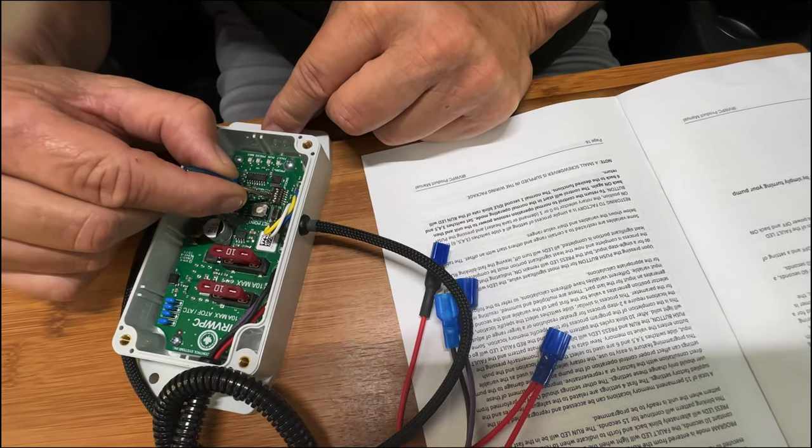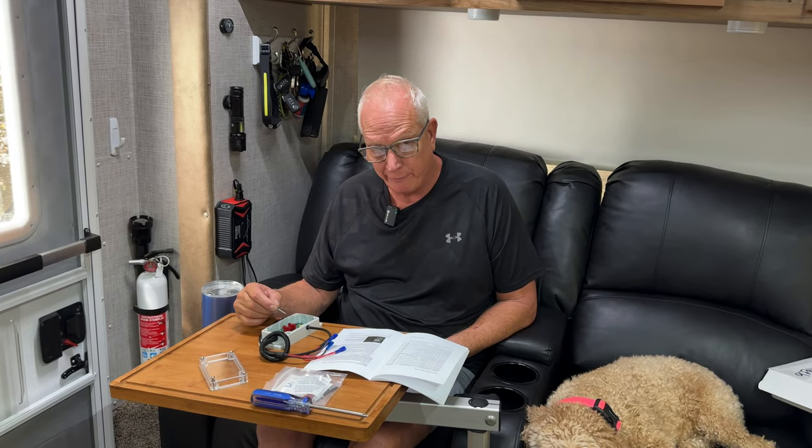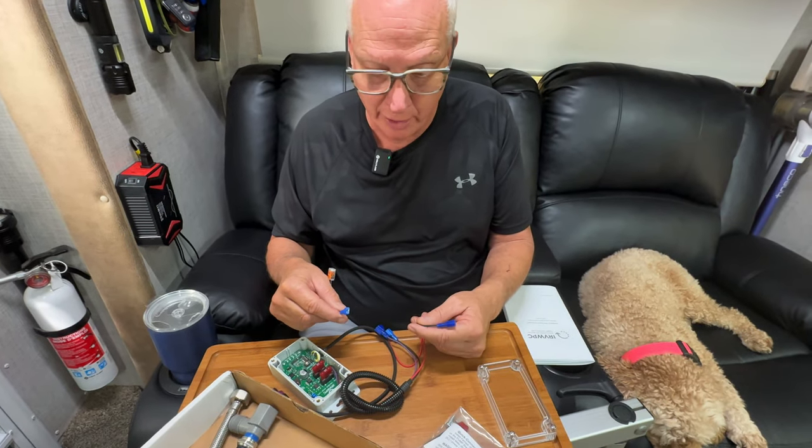Switch one comes from the factory in the on position; switch two comes from the factory in the off position. Switch two is the quick tank change mode function — you only need to enable that if you do not have a tankless water heater. Since we have a Truma, we're leaving switch two in the off position. Switch one should always be left in the on position for normal operation; you only put it in the off position when troubleshooting LED error sequences. Leave switch one on, which is the factory default.